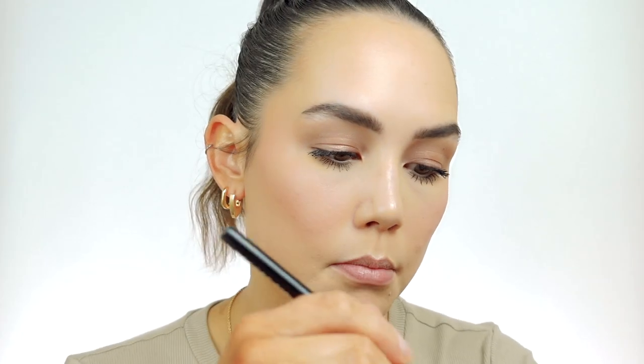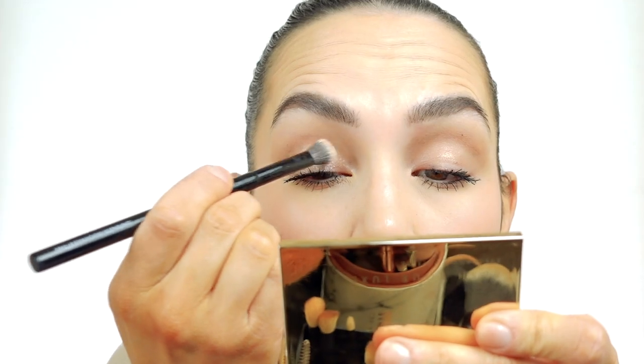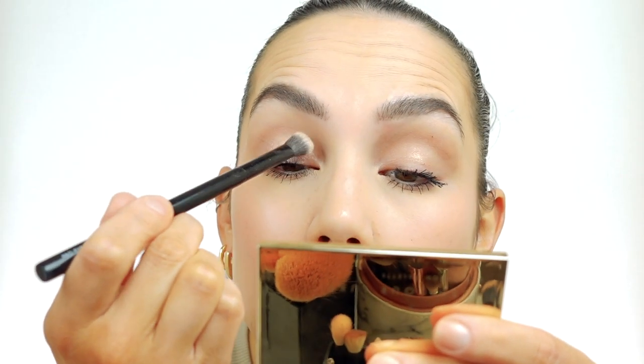Before we move on to the lip, I wanted to do one more thing on the eyes. I'm feeling like I want my eyes to look a little bit more glossy. So I'm going to take the Pro Glow Strobing Drops that we used on the face, just a tiny bit on the back of my hand — you do not need a lot, it's very intense. I'm going to use that same Pro Eyeshadow Blending Brush and apply this just right on the center of my lid for a little bit more juice. So pretty — that's exactly what I want. I just want a little bit more moisture on the eyes.